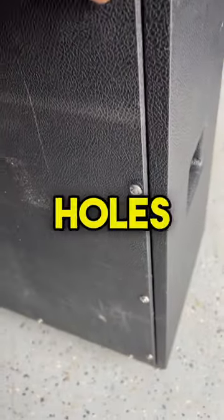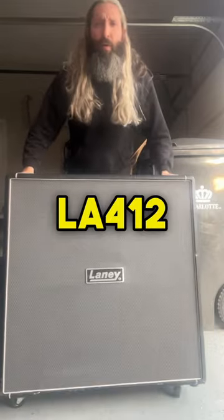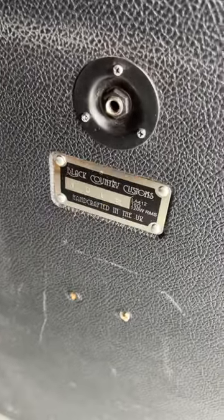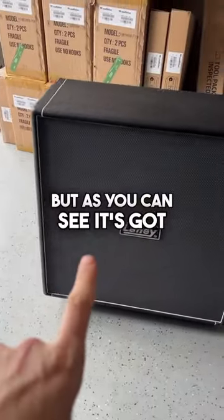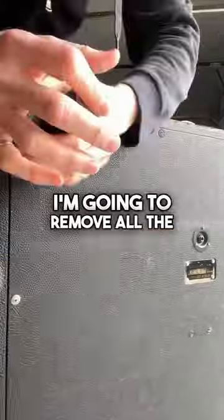This is how to repair stripped out screw holes on the back of your guitar speaker cabinet. I picked up this rare Laney LA-412 Supergroup reissue cabinet on the used market for a great price, but as you can see, it's got some issues. We're going to repair it with some toothpicks and some Titebond.